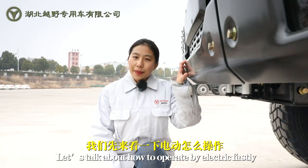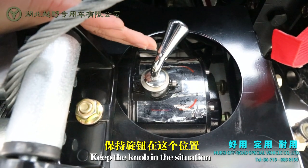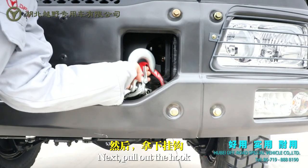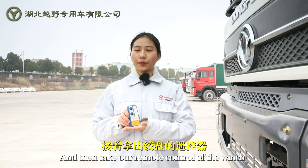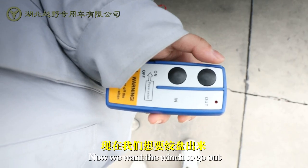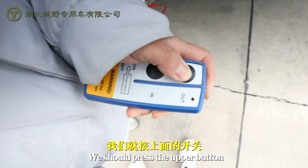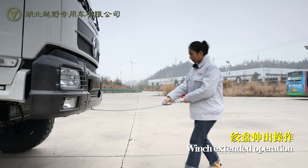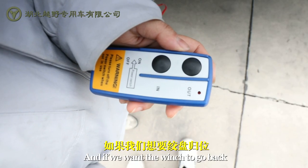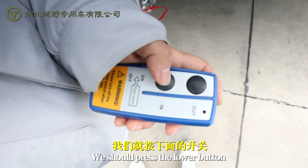Let's talk about how to operate by electric firstly. Keep the knob in the position. Next, let's pull out the hook and then take our remote control of the vehicle. Now, if we want the winch to go out, we should press the upper button. And if we want the winch to go back, we should press the lower button.